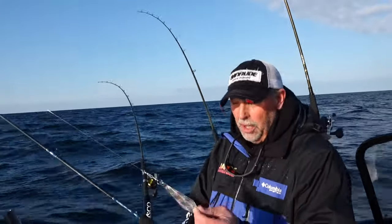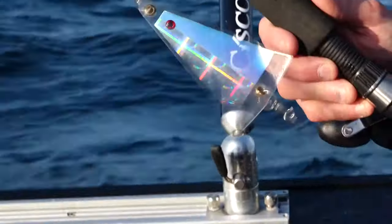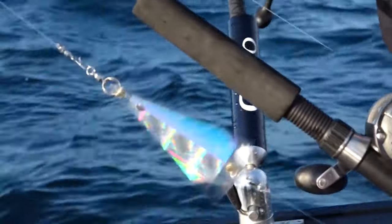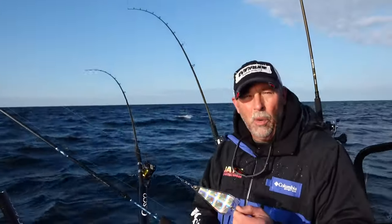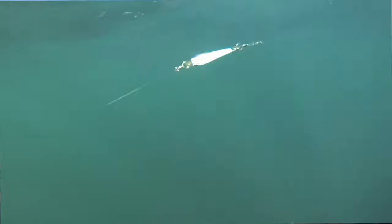I started with an attractor called a Big Al Fish Flash. You can see that this thing just spins in the water, so it's got a lot of flash and it brings fish from a great distance. This happens to be a four-inch model. I like the four-inch model because our water is so clear here in Lake Michigan — I don't need them any bigger than about four inches.